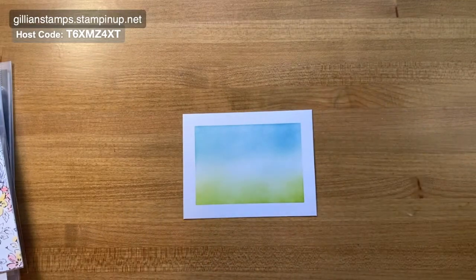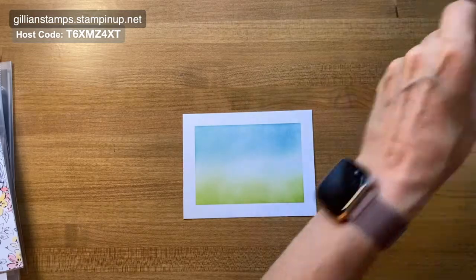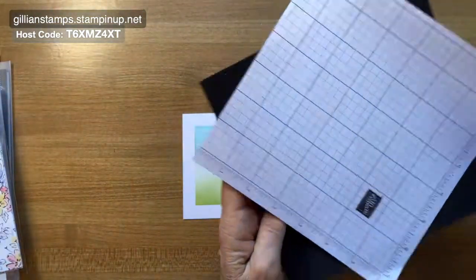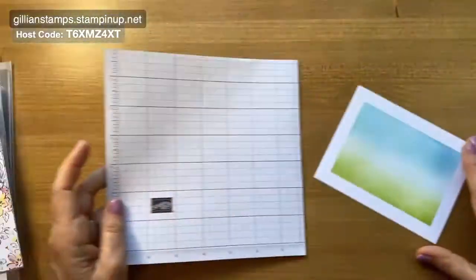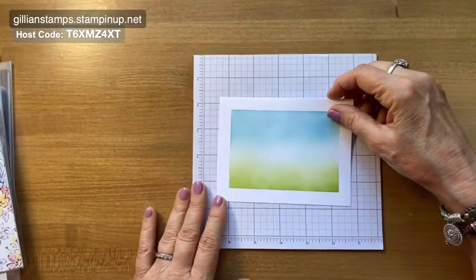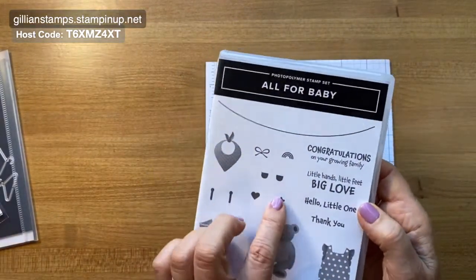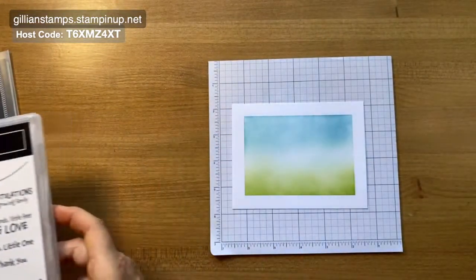Now I'm going to bring in this — it's also from the Stamper Artist: a foam pad and a piece of grid paper, designed to go with the Stamper Artist, but handy just for when you don't want a big large piece of grid paper. I'm also going to be doing some stamping, and this is a photopolymer stamp set, so I want to use a little bit of cushioning underneath to get a good image.